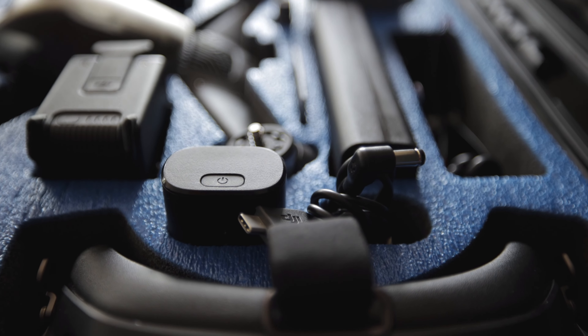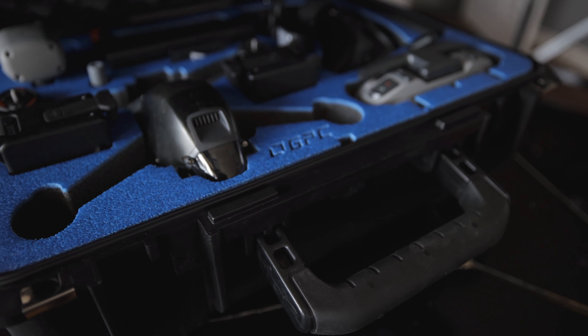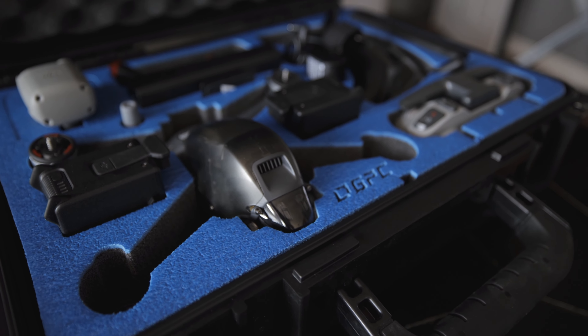If you need a case for your FPV drone, I would highly highly recommend GPC — they will not let you down. I'm looking forward to taking this to clients' houses and job sites. Rather than showing up with the goggles, drone, and controller all loose and messy, when you show up with this nice case you look a lot more professional.